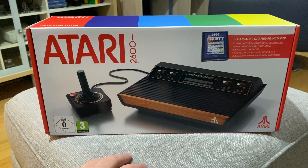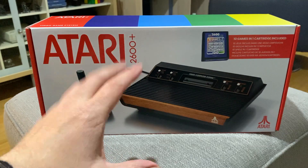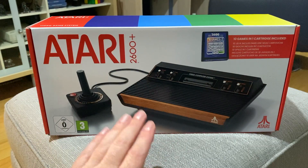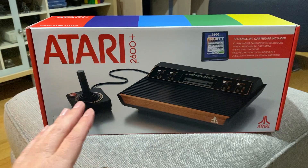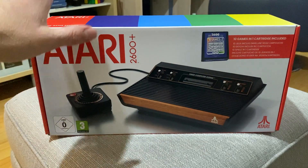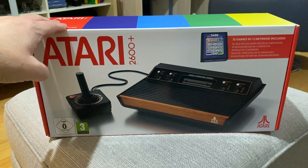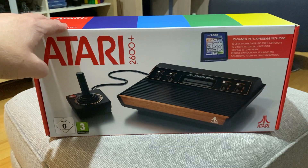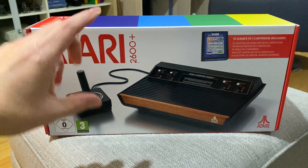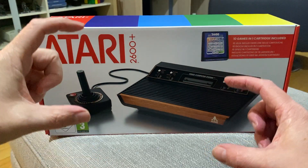I can remember going around a car boot with my dad, me and my brother. My dad used to strategically give us 10 pounds each at the start and say once it's gone it's gone. I remember seeing an old six-hitter Woody with about a dozen games — Kangaroo, a western game called Outlaw where two cowboys shoot each other up and down the screen.